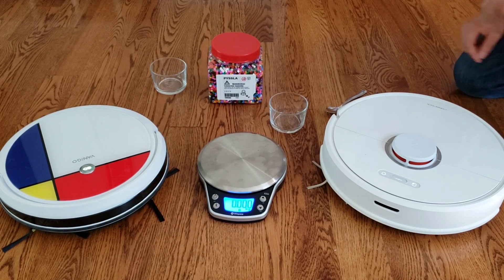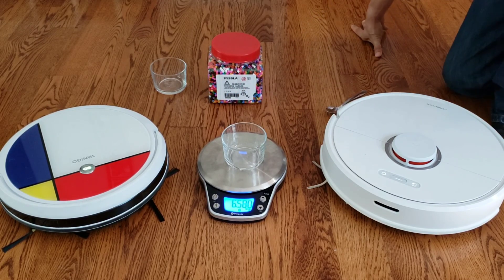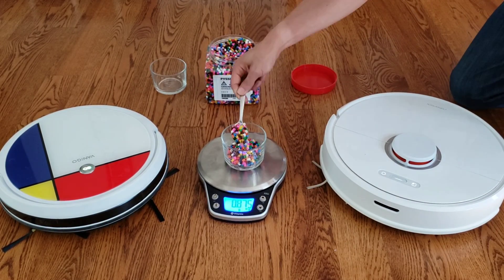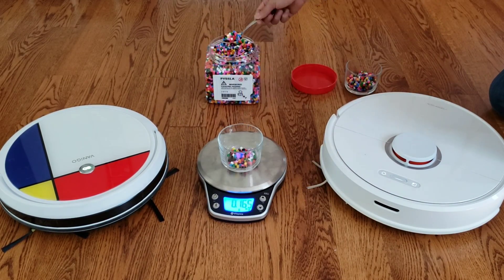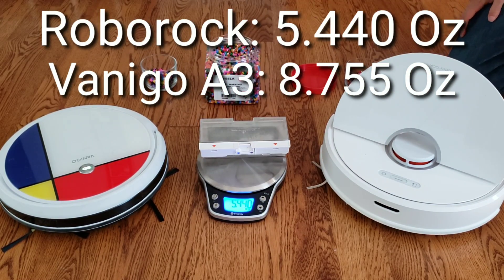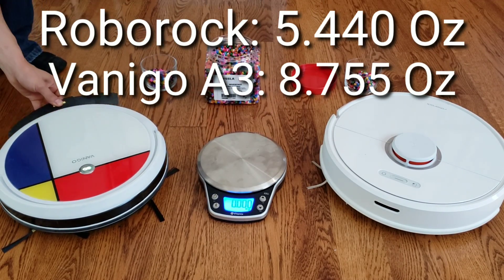Okay, let's go ahead and get this started. We're going to zero out both the glasses and put one ounce of material in the glasses, and then we will test the weight of the dustbins. These little plastic beads make great art projects. You can put them on little pegboards and once you create a cool design or pattern, you can melt it and it creates a permanent shape. I was surprised that the Venego A3's dustbin is heavier than the Roborock since the Venego A3 is technically a smaller robot.